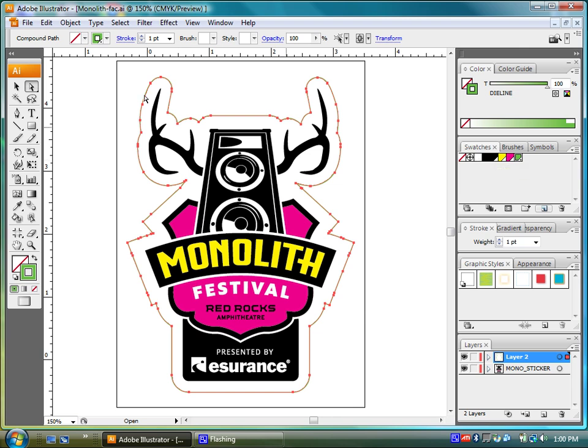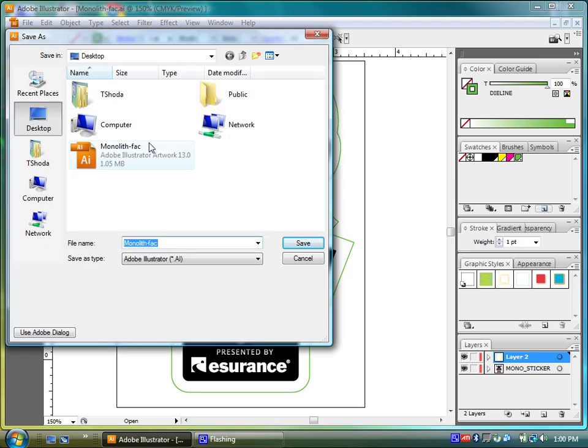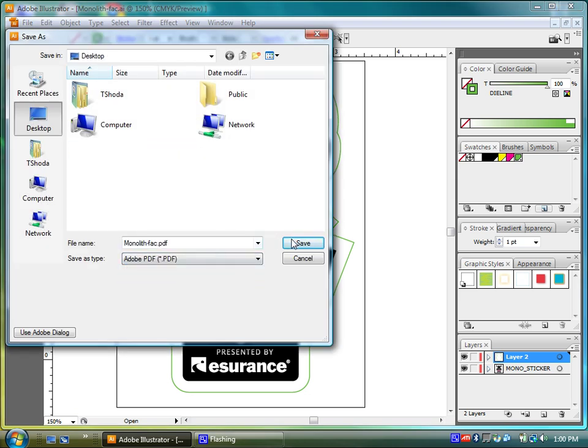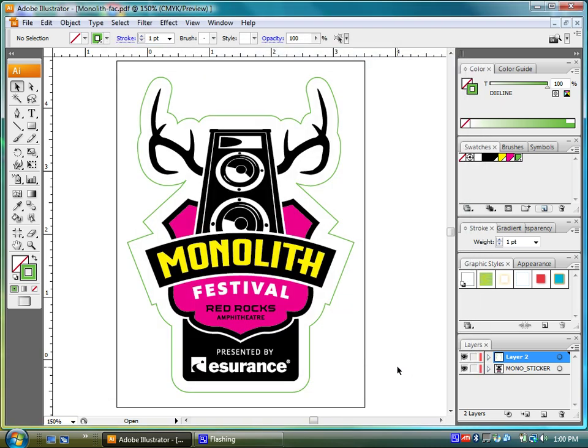So now we have the die line set to this spot color on a separate layer, and we can go ahead and just save this out now. We go to Save As and save as an Adobe PDF. For this project, and most things you can save out of Illustrator, just use the defaults for the PDF dialogs, and that will put all of the bleeds and marks in there for you.